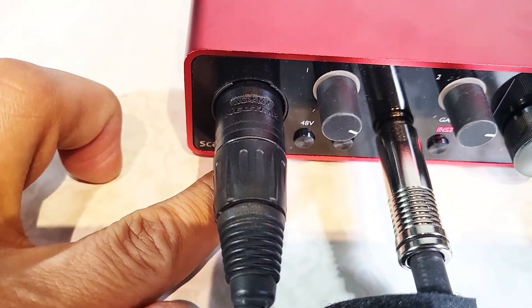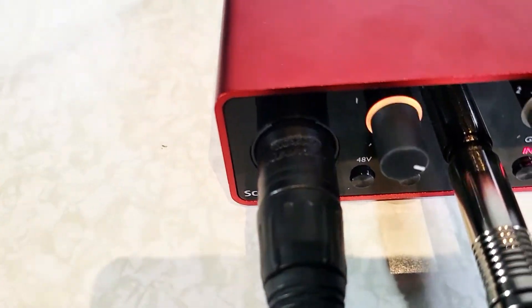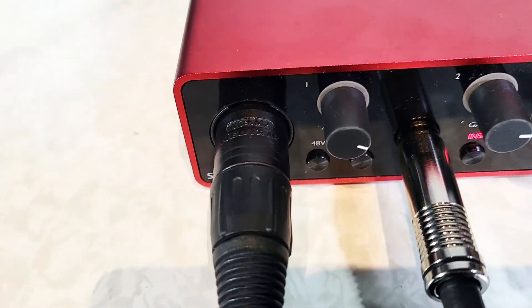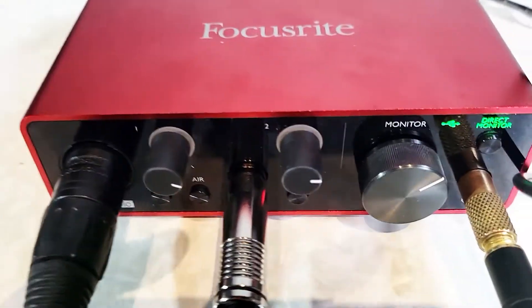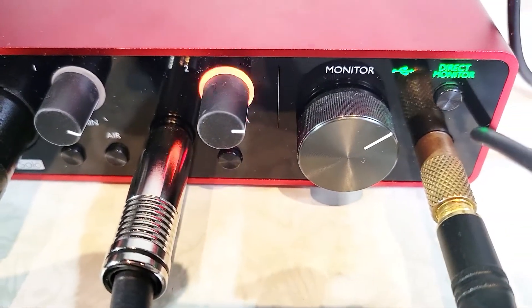Now you have direct monitoring. You also want to turn off the 48-volt phantom power. Now if I tap on the mic — tap, tap, tap — you can see that it's working. And then the guitar, if you turn on the guitar, you can see that's working too.